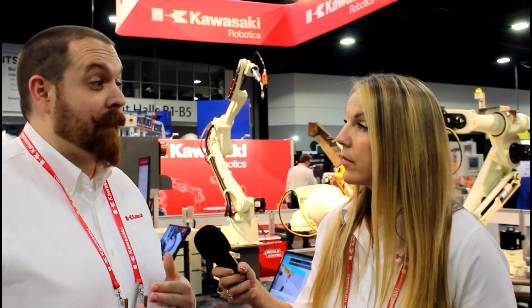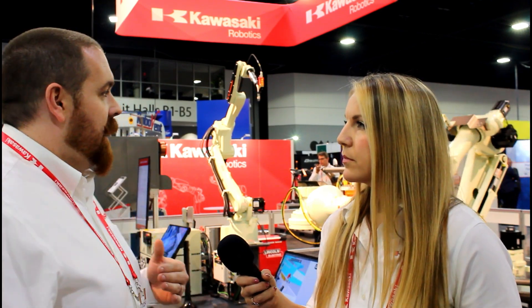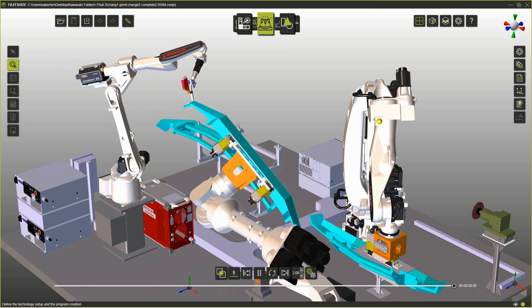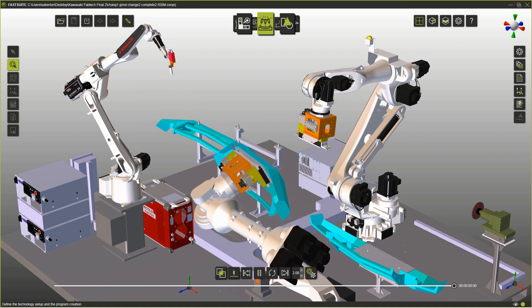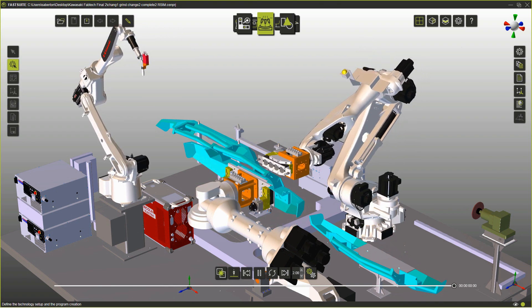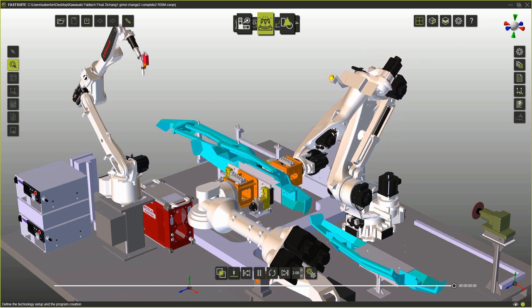Regarding the programming of this robot and the MX positioner, what's trending right now for arc welding is offline programming. Offline programming has been around for a long time, and for the last couple of years it's becoming more commonplace in arc welding. Our friends at Senate put together a package for us — they built the environment of the robot, the positioner, the torch, the camera, and the part, and were able to use those geometries to easily generate the welding paths for the robot to move through.